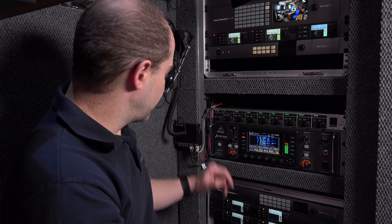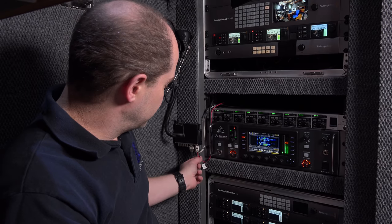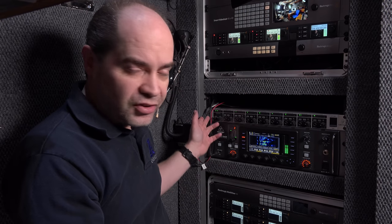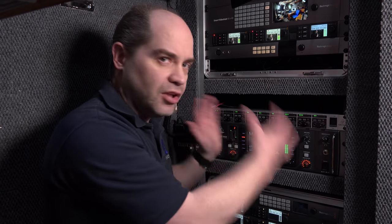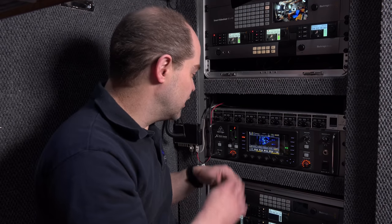Inputs and outputs for time code are being routed in there, and there's also an interface to the two-way radio coming from here. This is the Midland GMRS two-way radio I'm currently using. There's an audio output on here — a cable goes to one of the inputs on the X32 rack, and it also splits into a speaker in the wall so I can always hear what's going on with the two-way radio system. Right now that's a one-way interface — audio coming into the two-way radio feeds into the intercom, but I don't have it going the other way yet. I'm still trying to find an interface that will make that possible.